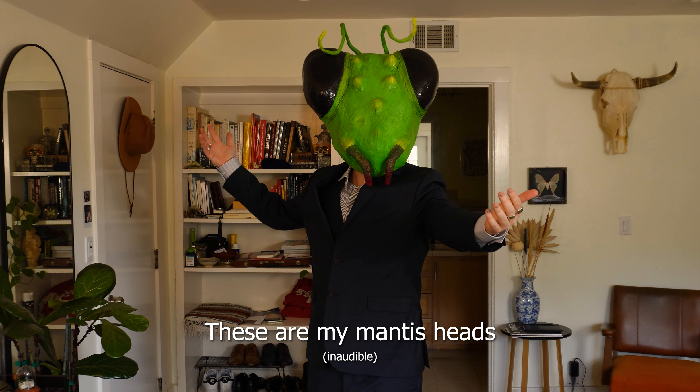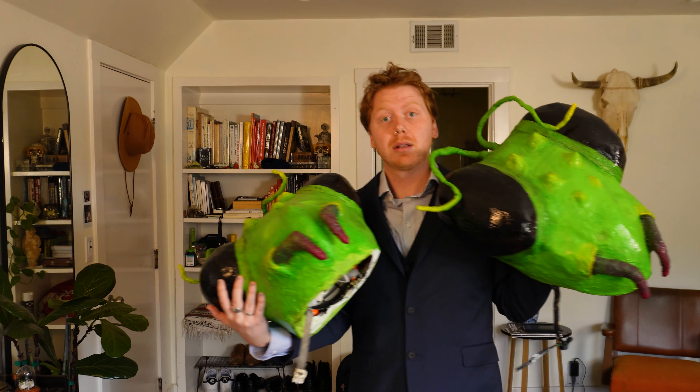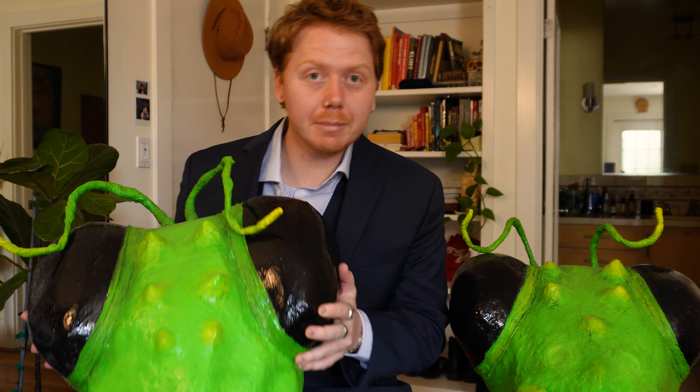These are my mantis heads. I made these back in 2022 with one of my best friends. Her name is Julia. She's a fantastic musician and artist.